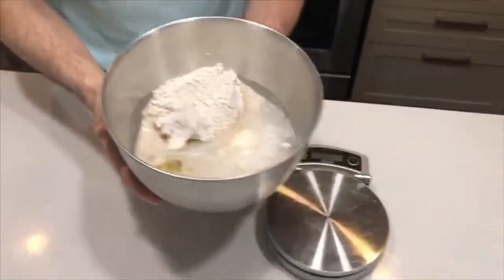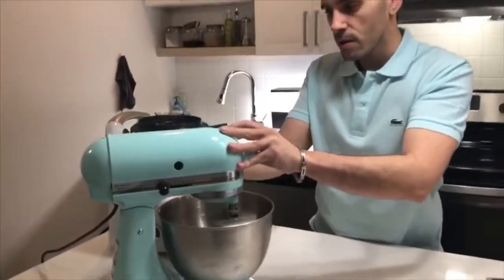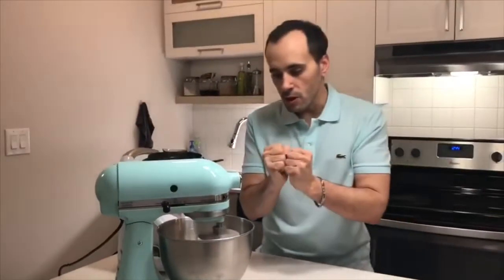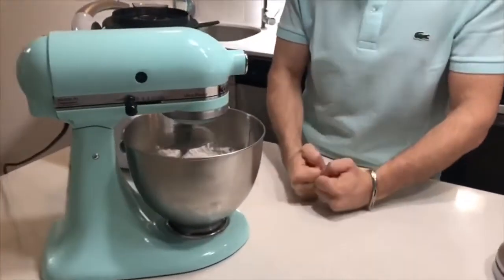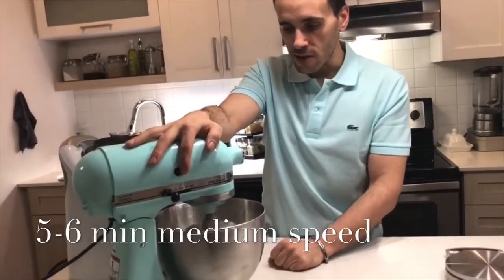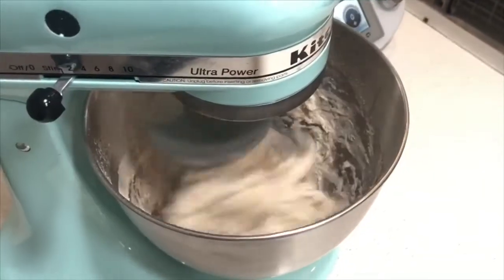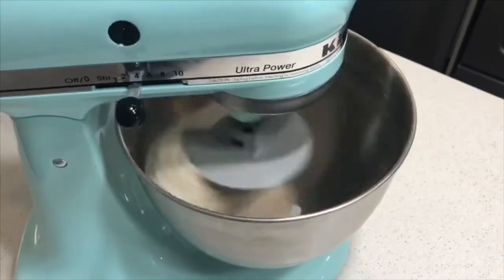Straight onto the mixer with the hook attachment. We're going to start at a nice low speed just to bring the ingredients together first. Once that dough starts to form, we're going to increase the speed a little bit to give it strength and elasticity. We're going to count about two minutes on low speed and five to six minutes on high speed.